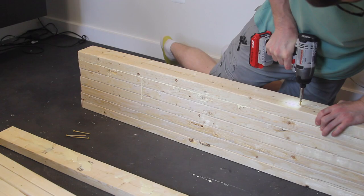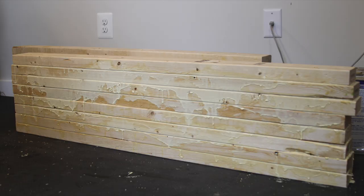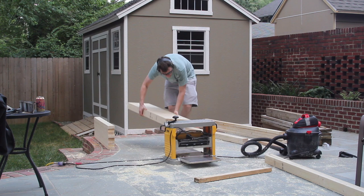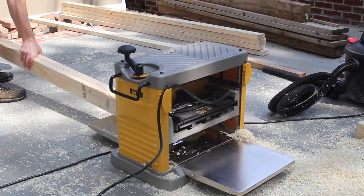I glued it up in two sections so that it would fit through my planer. Planing the table allowed me to remove all the excess glue as well as the rounded edges from the lumber. It also gives you a really nice flat surface to work from. I also planed down about eight 2x4s which I would use for the legs.